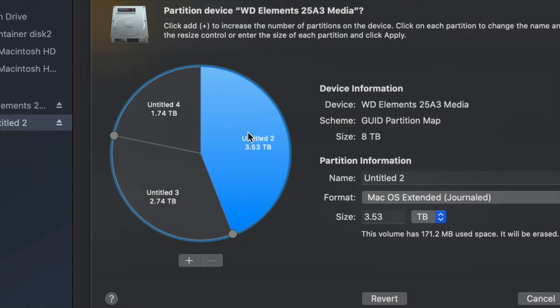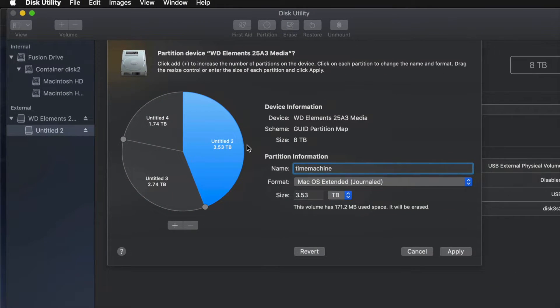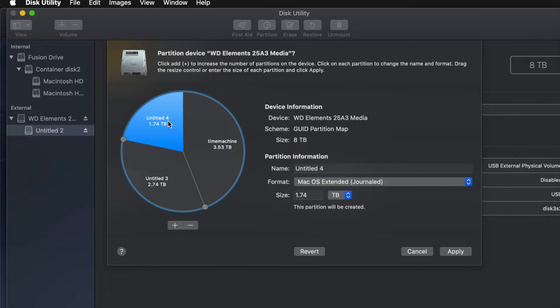I'm going to set one partition to Journaled and name it 'Time Machine,' because I want this to be my Time Machine backup. If you're going to use Time Machine to back up your entire computer, this should be the biggest partition. A good rule of thumb: if you have 100GB of files, you need at least 200GB in your Time Machine partition to cover files, apps, and everything else.